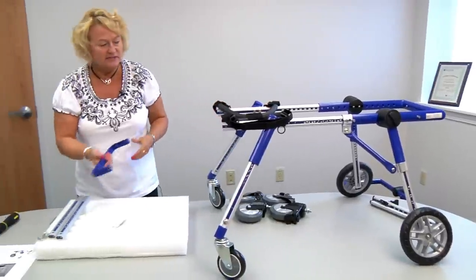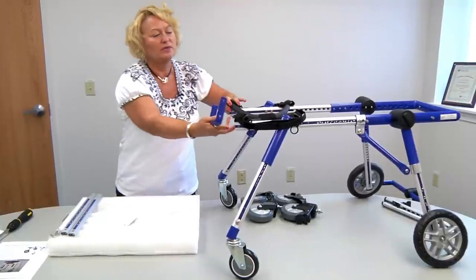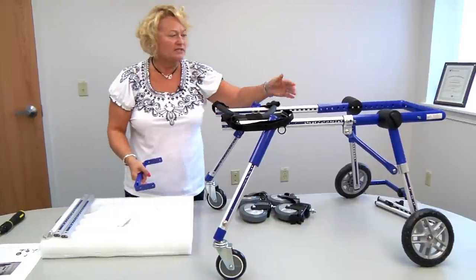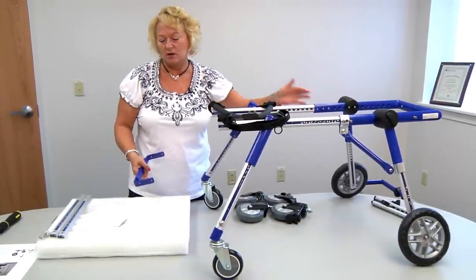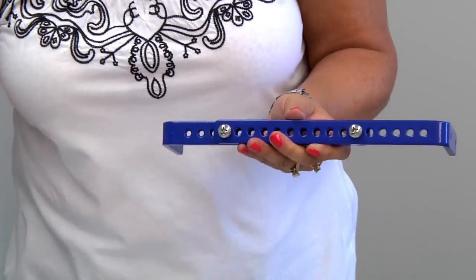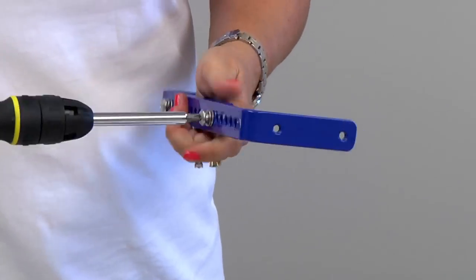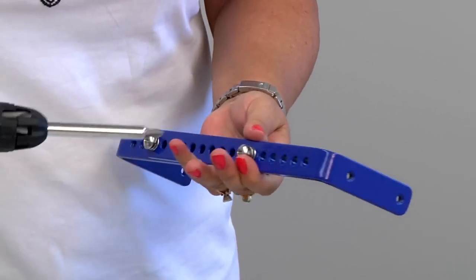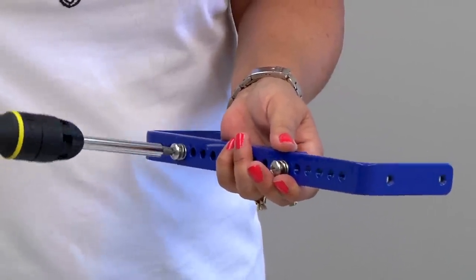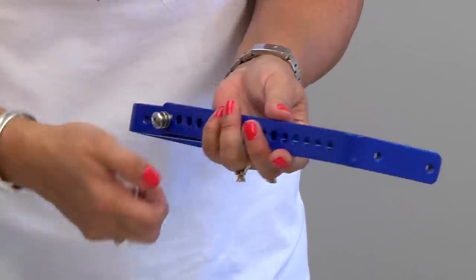The last thing we have is the chin bar. The chin bar is to hold the front wheel quad cart together — this front wheel attachment has now turned into a quad cart. It comes like this, but you'll probably need to adjust it to your dog's width. Take these screws out and adjust the width of the chin bar to the width of your rear wheelchair.